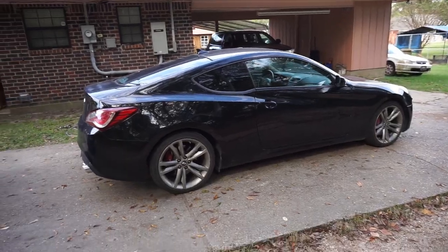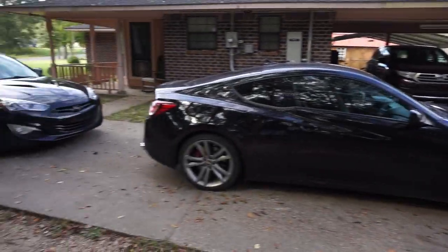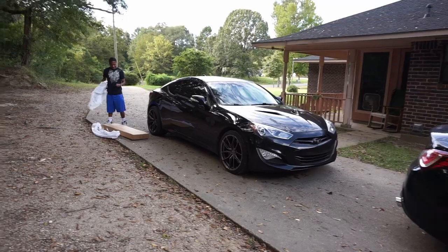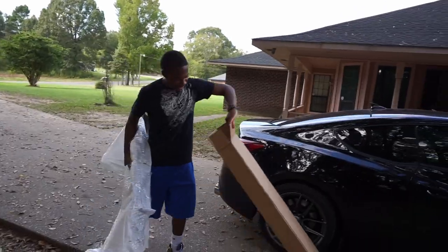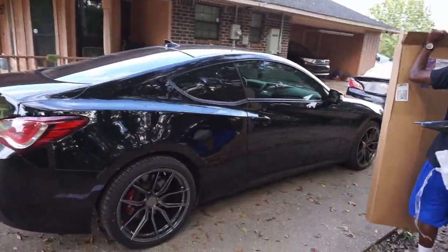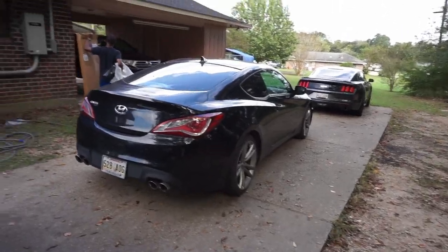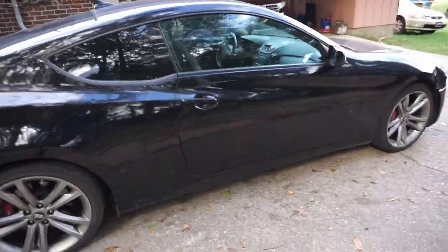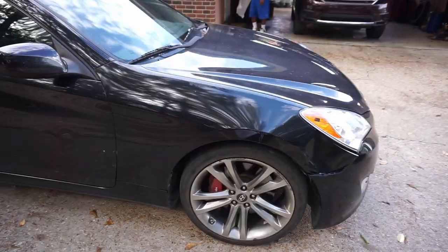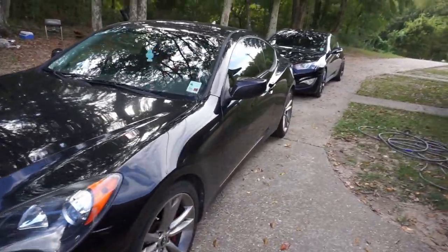We don't do American muscle races here. I wonder who's faster — never got a chance to test it out yet. I'm not even about to embarrass myself. We're gonna let the viewers decide — comment down below which Genesis you think is faster, the BK1 or the BK2. I know which one I'm going with personally. It's the sleeper, bro, that's all it is.